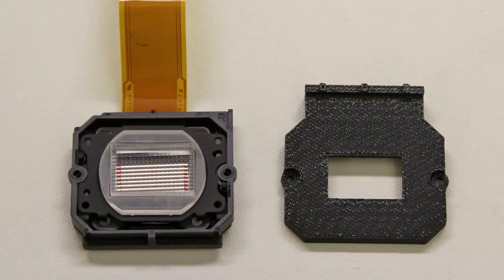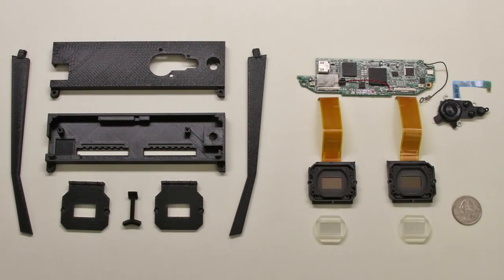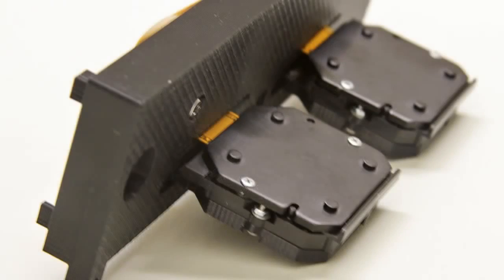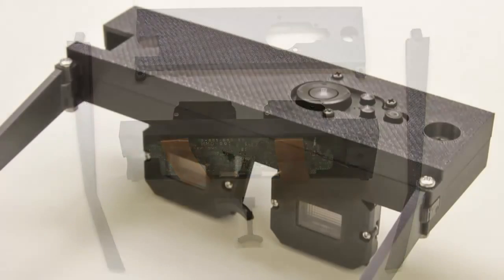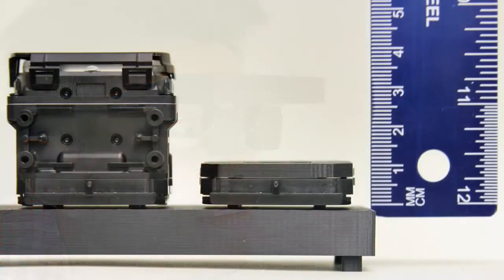Microlens arrays were cut and mounted in front of each display. A custom head mount was fabricated using 3D printing. The modified eyepieces and original circuit board were attached to the case. The assembled prototype is shown here. We again emphasize that longer cables would allow the box above the eyes to be worn on the waist, resulting in an HMD with a total thickness of 1 cm.